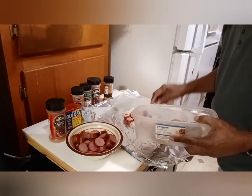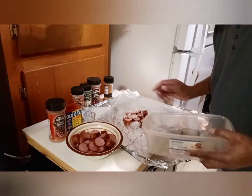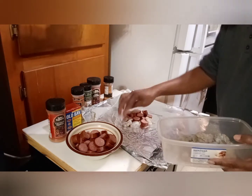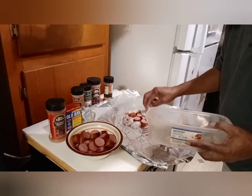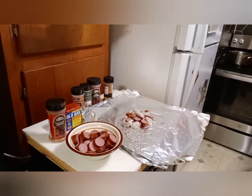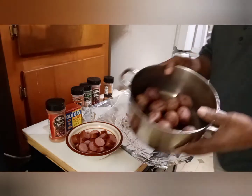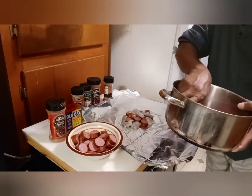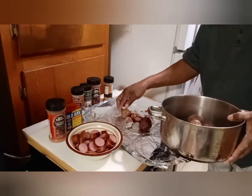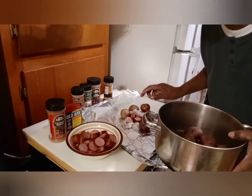I'll put a little bit of shrimp — not much. Put a little more something in there. Now, next, let's put my potatoes. See my potatoes? This is red potatoes. I'm going to put some in there — not much, just put enough. Sorry about that, y'all.